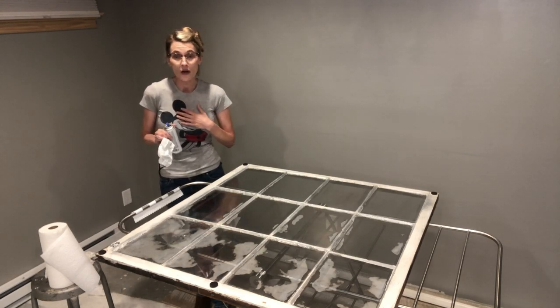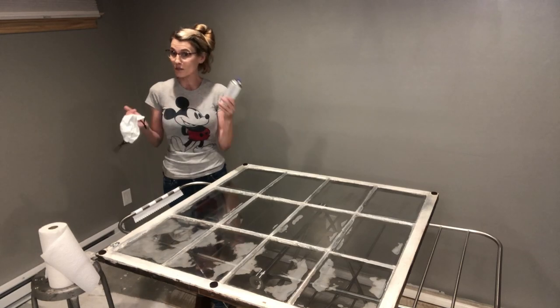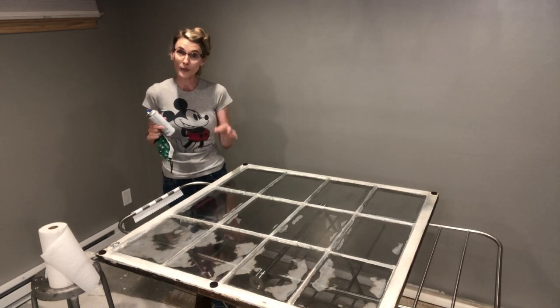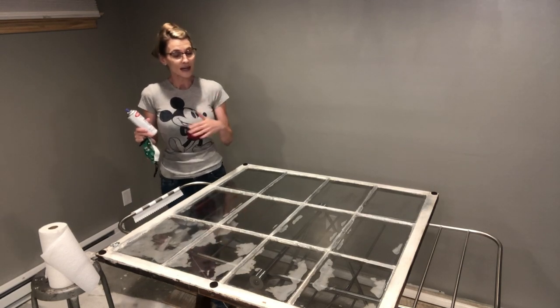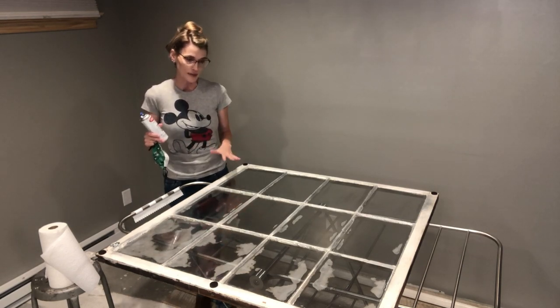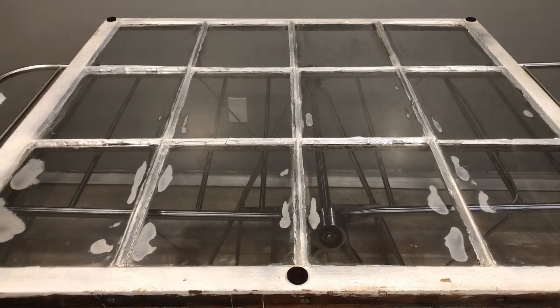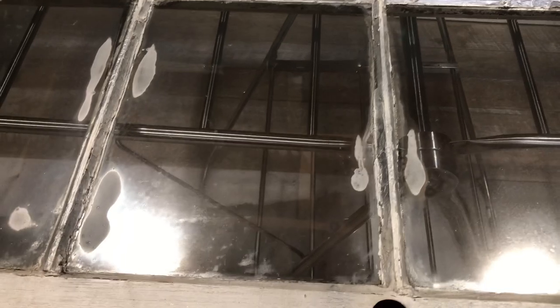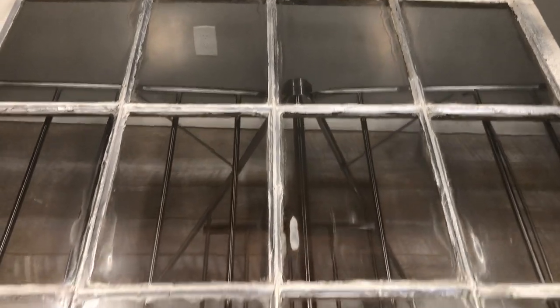With any project, prepping is the most time-consuming part - the fun parts like painting and spraying don't take much time at all. If you prep properly, your project will come out the way you want it to. Here's a close-up after coat one - you can see it's still wet in the corners. It evaporates first in the center of the window pane and moves out. You can still see through after the first coat.